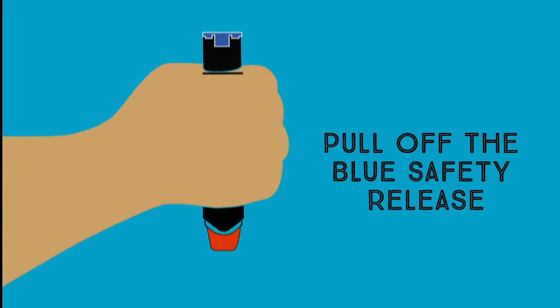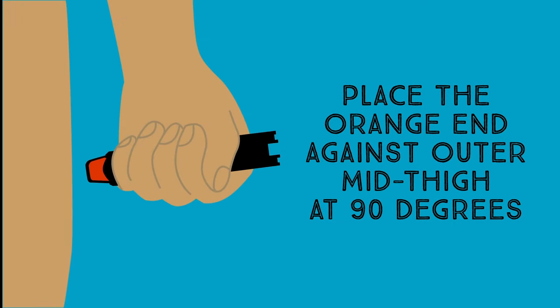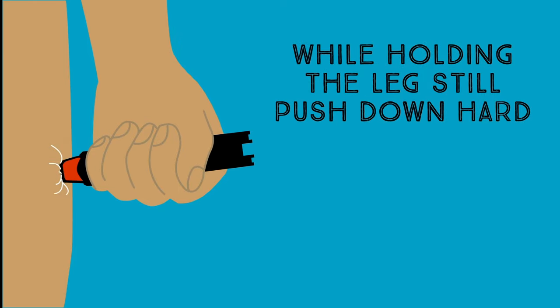Pull off the blue safety release. Place the orange end firmly against the middle of the outer thigh. The EpiPen works through a single layer of clothing, but not through pockets or seams. Push the EpiPen down onto the thigh until you hear a click.